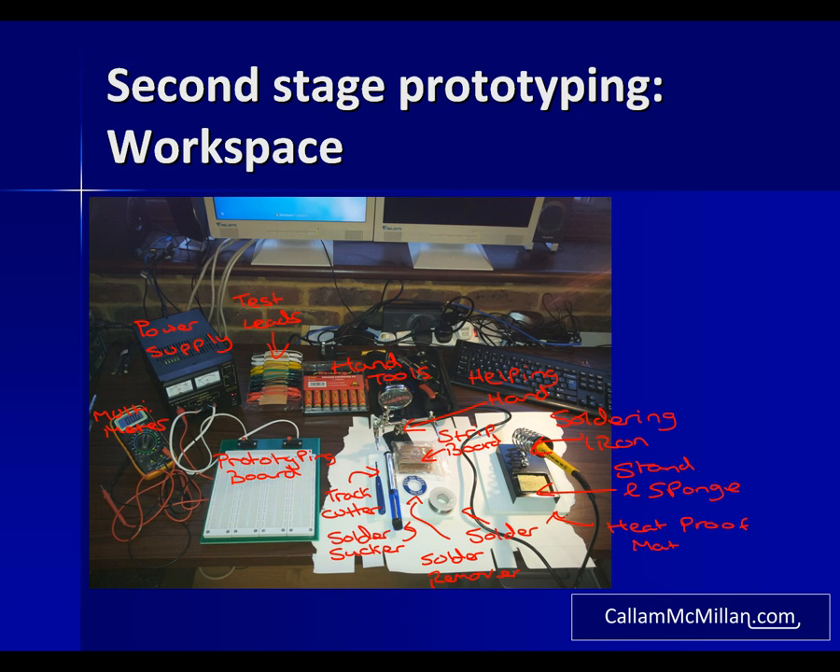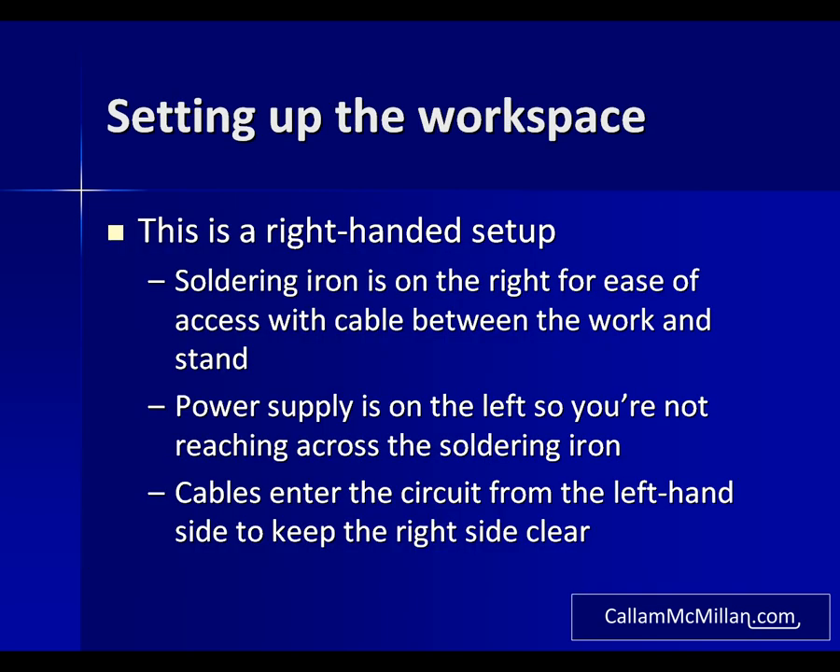Finally we have our solder, which is a traditional 60/40 lead-tin solder with a multi-core flux inside, and a reel of desoldering braid — a loose knit multi-strand copper wire which draws solder away from the joint. In the workspace I was quite careful about positioning. Because I'm right-handed, the soldering iron sits to the right out of the way, with the cable running so it doesn't have to move as you move the iron. The power supply is on the left so you don't have to reach across anything to adjust it, and cables enter the circuit from the left-hand side meaning you're less likely to accidentally damage any attached cables while soldering.